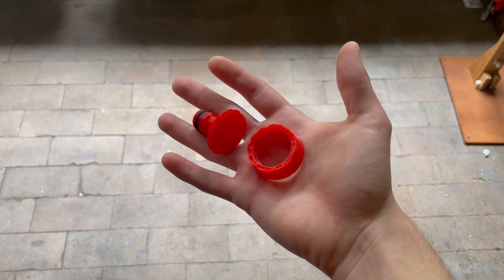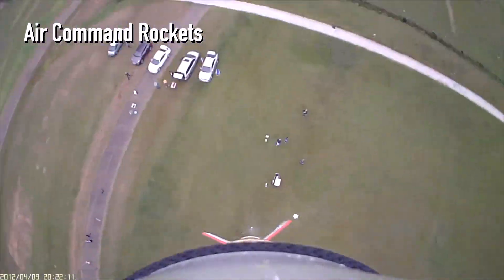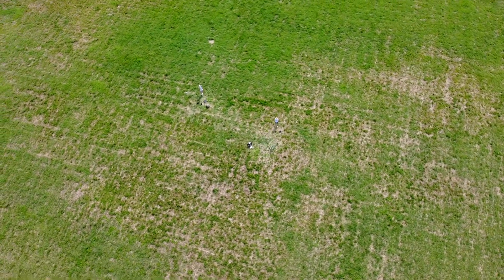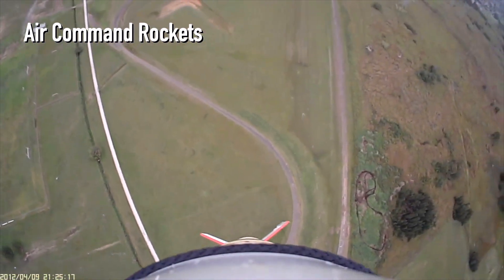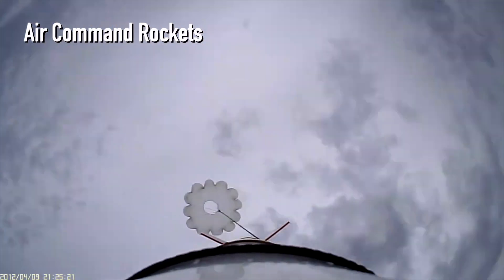Before I get into how the launch attempts went, I want to explore why the generation of foam in particular seems to improve the performance of water rockets. In short, there hasn't been enough dedicated research on the topic that explains the phenomenon conclusively. However, that doesn't mean we can't come up with some theories. After speaking with George on this topic, here are some potential reasons why foam might improve performance. Firstly, when we talk about foam, it really just means the generation of bubbles, thanks to the properties of soap.